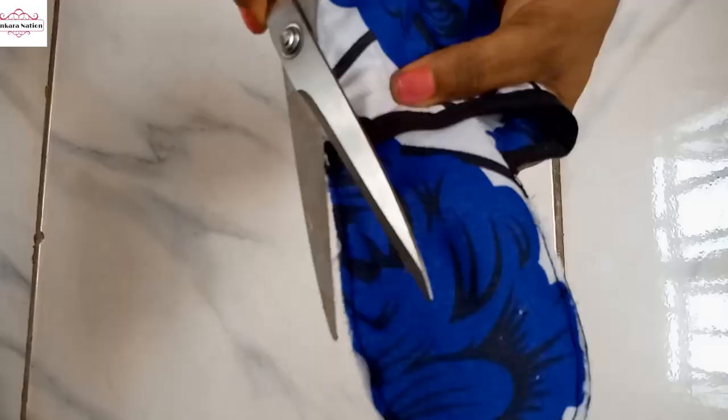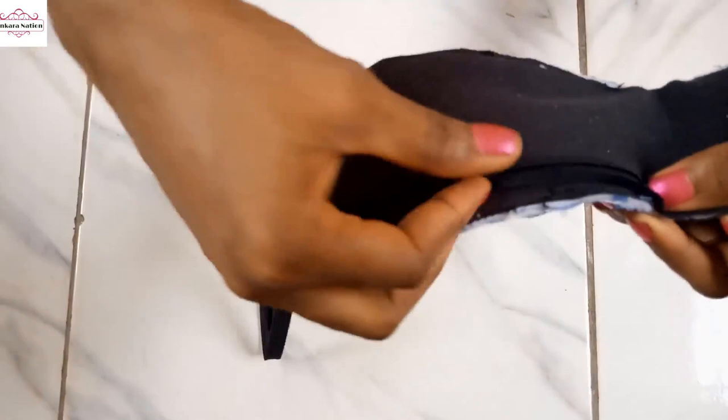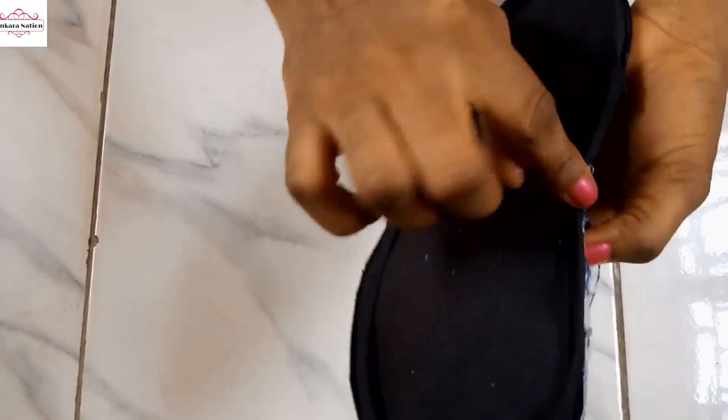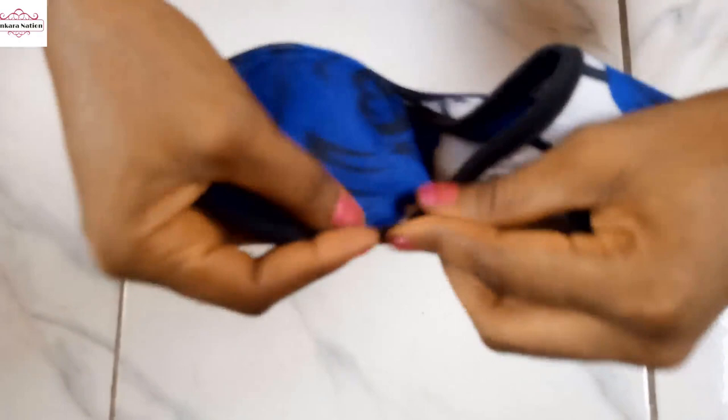Okay guys, so this is what our morning slippers look like. Now we use bias tape to tape it all the way round. You start taping from under the slippers — we're going to sew like this, from the bottom part sewing all the way round. I have stitched the bias tape round — I sewed from the bottom round, so you turn it. Now I'm going to sew this bias tape on top of our morning slippers.